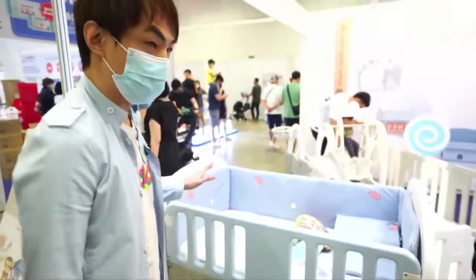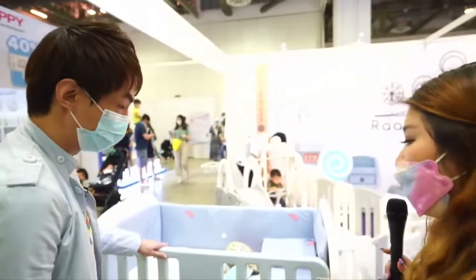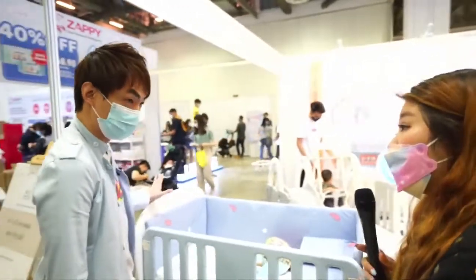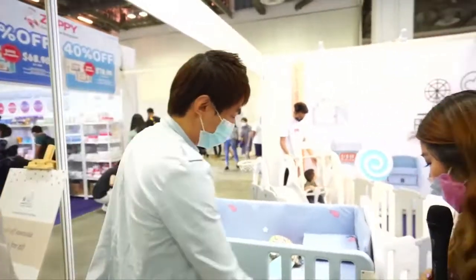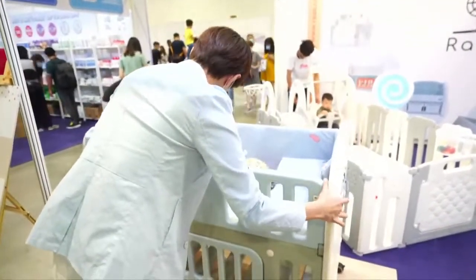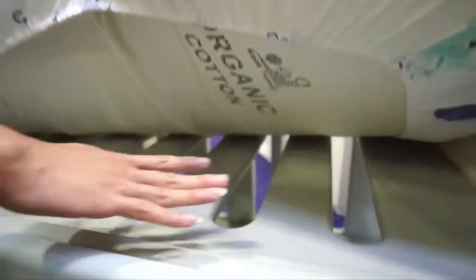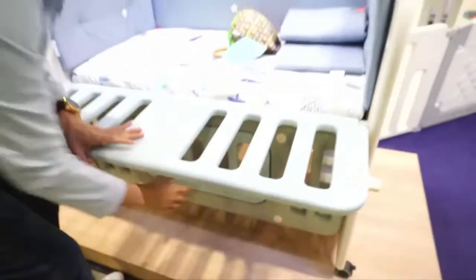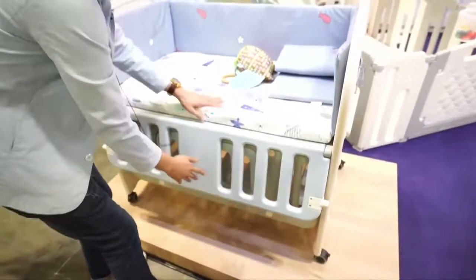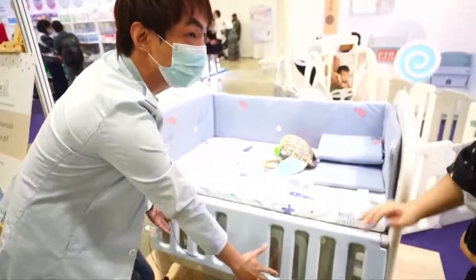This baby cot comes with three colours and we are using HDPE material, so it is safe for the baby to use. Of course, there are already two layers — I can show you here — two layers for the first layer. For younger infants, they can actually utilize this space, and then below that they can use as storage. Once they grow older, you can actually remove this barrier and move the mattress downwards.